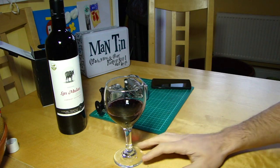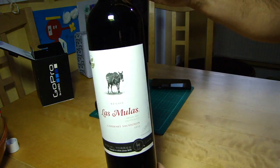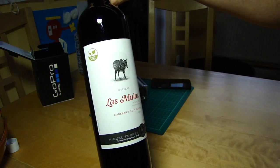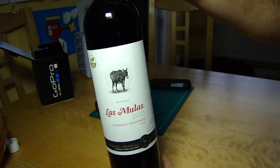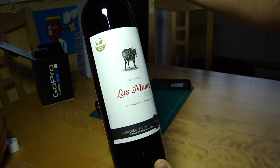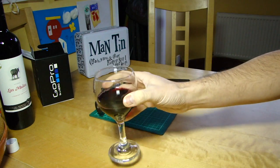But before we look at that, we must obviously have a look at today's beverage. On the Kitchen Table we have this rather excellent organic Cabernet Sauvignon from Chile — Las Moulas — which is going down very nicely indeed. Cheers!